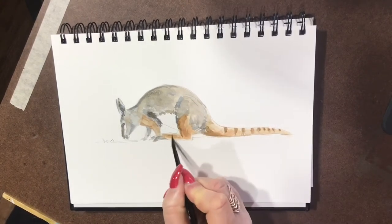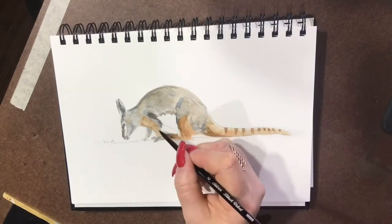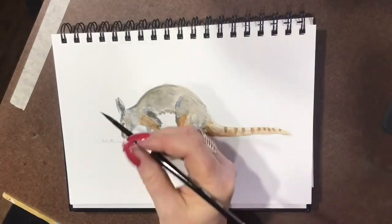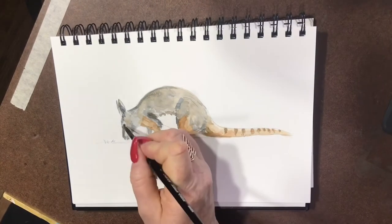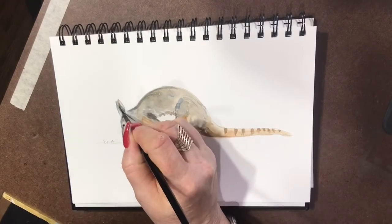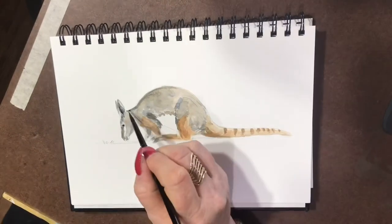I've got it sped up a little bit for this video, but it took me about 20 minutes to paint this little guy. I have really enjoyed painting him - I love doing our little wallabies and our kangaroos. I'm lucky enough to have kangaroos living out the back. We're on a bit of a farm here in Victoria, in Melbourne, so we're lucky enough to have kangaroos in the back paddock. Quite often they'll come up to the house and I get to watch them graze and see them most days, actually.